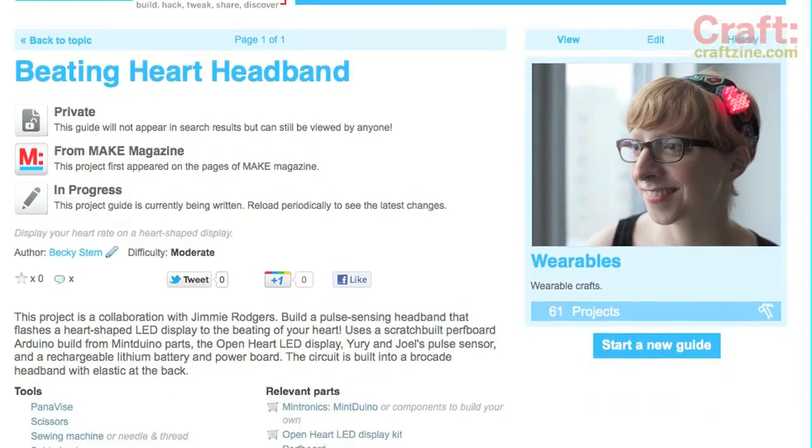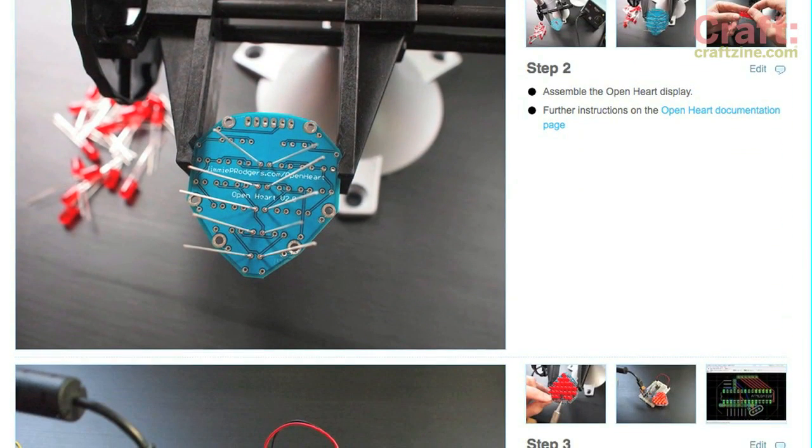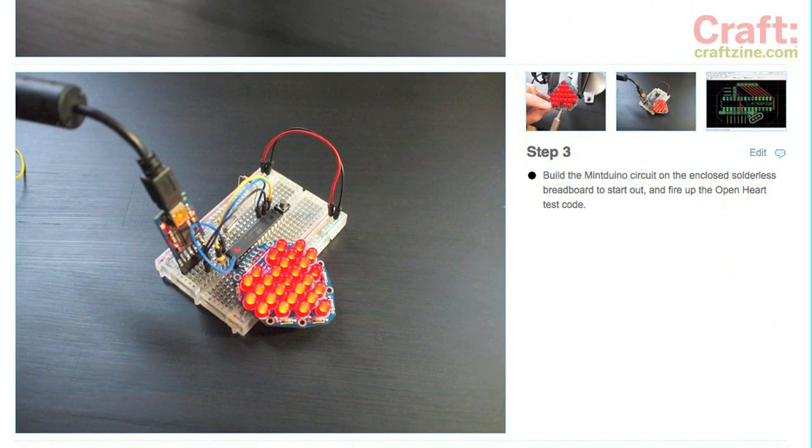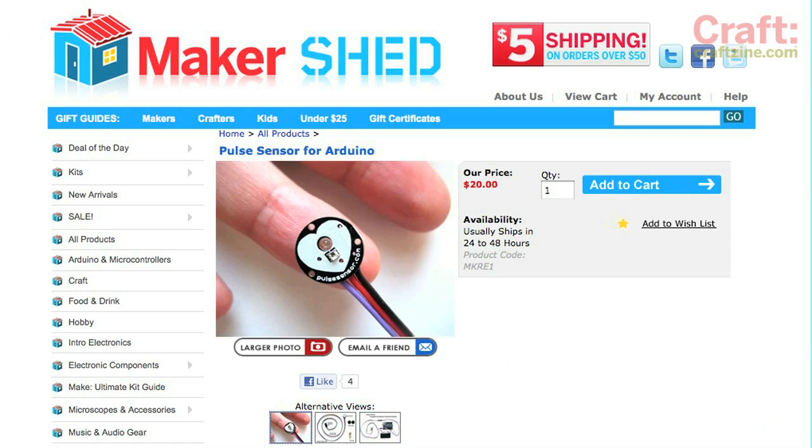I made this project with Jimmy Rogers for Make Volume 29, and you can find all of the instructions on MakeProjects.com. We're using parts from the Mint Duino Tin to make our own breadboard Arduino clone. You'll also need the open heart display kit and the Pulse Sensor, all of which you can pick up in the Maker Shed.